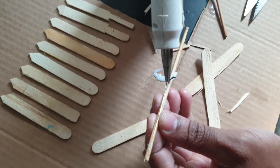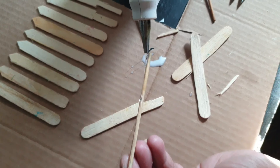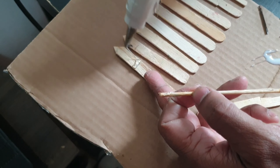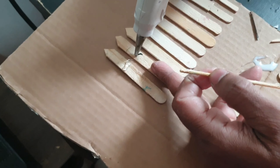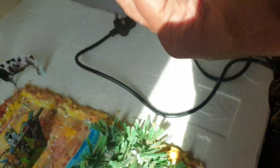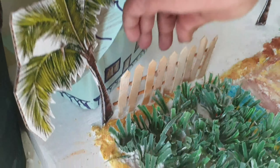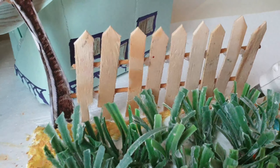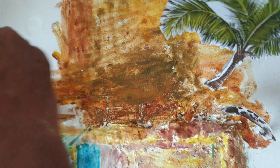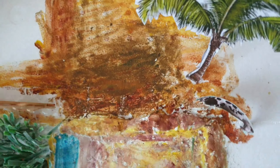Now we will be using ice cream sticks. When we use the ice cream sticks, we introduce the same color. I'm going to add the hot glue to the front, add the hot glue to the right, and fix this as well.